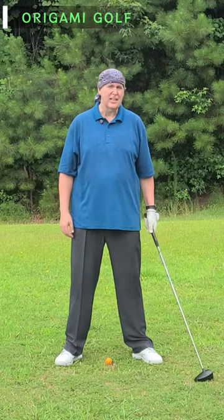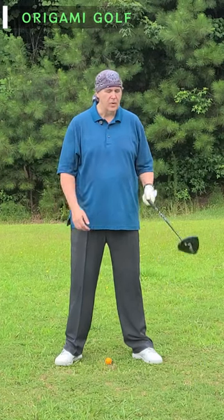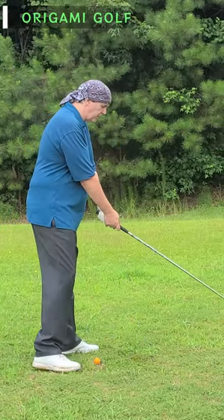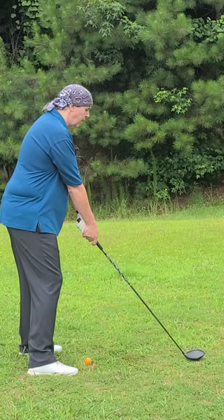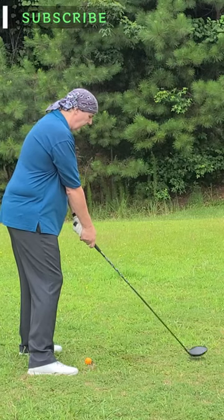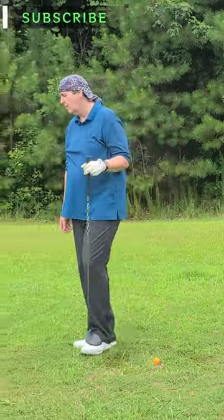A lot of people have different stances. In fact, most people have different stances for their driver and their short clubs. Most people will take the driver and have this nice long, kind of upright stance — a very comfortable stance for them. The driver is usually the most comfortable club for most people.